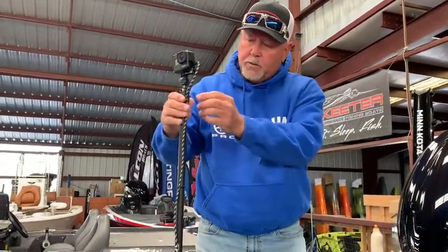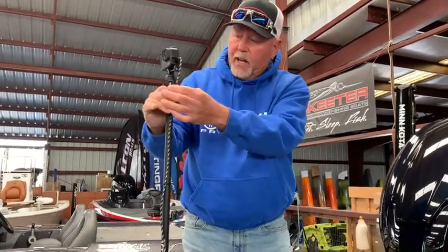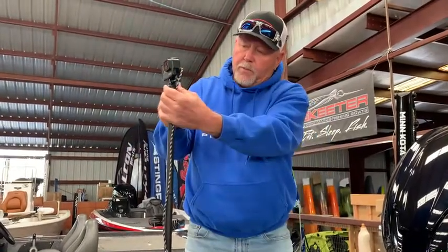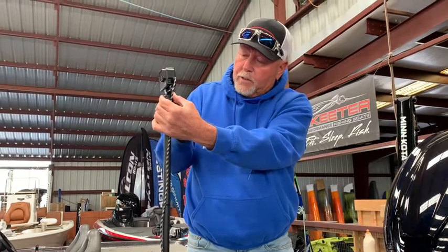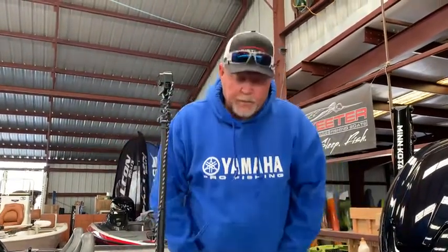This ball mount is going to be pretty snug when you get it. Adjust the angle you want there, turn it around, and then you've got the little flipper that you loosen up and you can adjust your camera angle up and down or sideways wherever you want it. Snug it back up, hook up your battery, and you're ready to go.